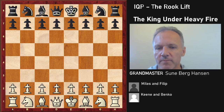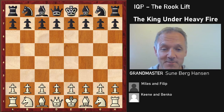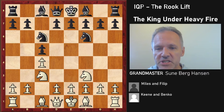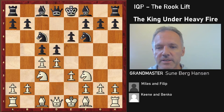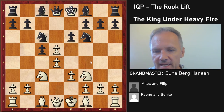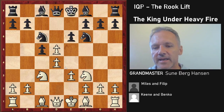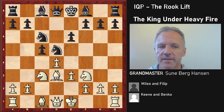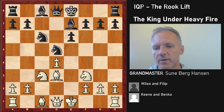The first game is from 1976 — Keen versus Miles. This is the Symmetrical English, and we go into a semi-Tarrasch structure where Black can take with the pawn, giving White the isolated queen pawn, or take with the knight. Miles chooses to take with the knight, and we are now in the semi-Tarrasch, ECO code D42, which can also arise from the Caro-Kann Panov variation — probably the most common occurrence.